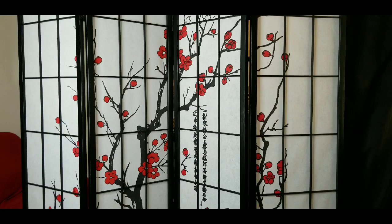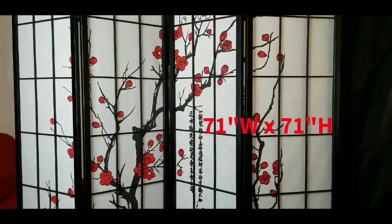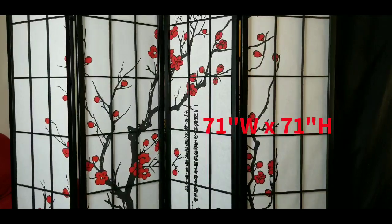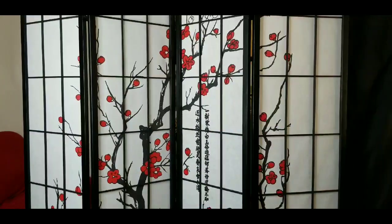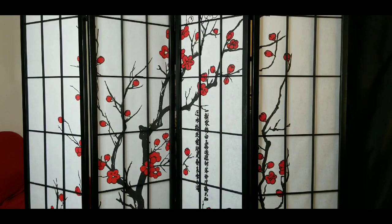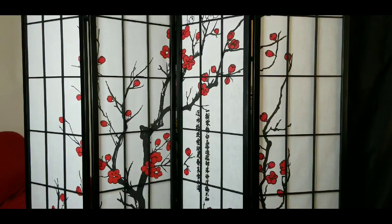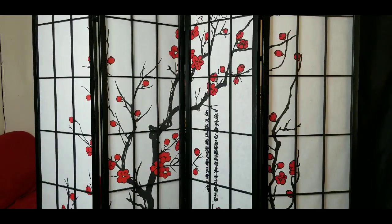Alright y'all, I have it set up and this is what it looks like. Look at the detail on that — very nice. The color, the red on it with the blossom flowers — that's popping for real, with the Japanese writing. Oh yeah, that is nice, super nice.